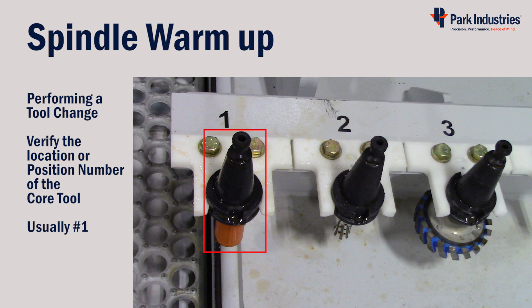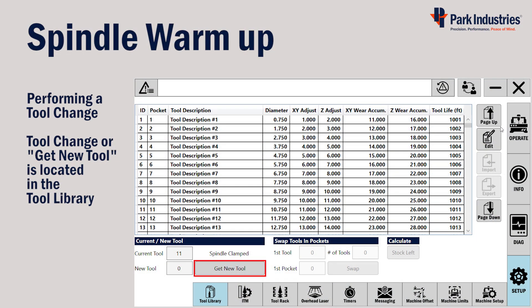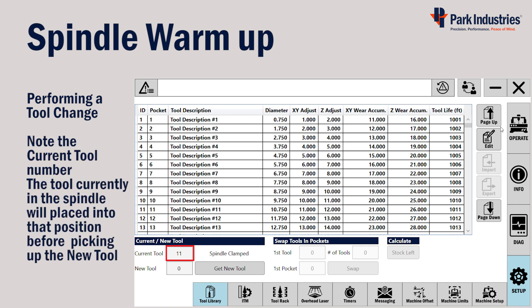Verify the location or position number of the core tool — it's usually found in position number one. There's a Get New Tool button to change the tool, located under the Setup display and the Tool Library function button. Note the current tool number and verify that that position is empty or open on the machine.